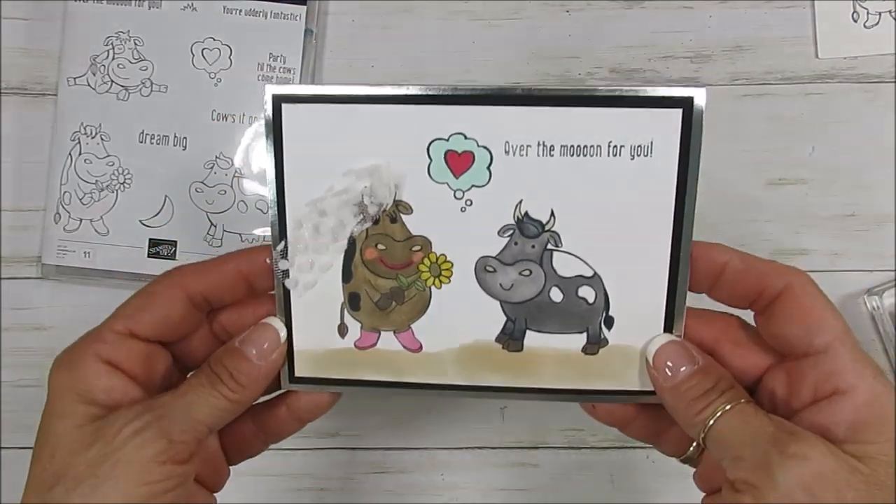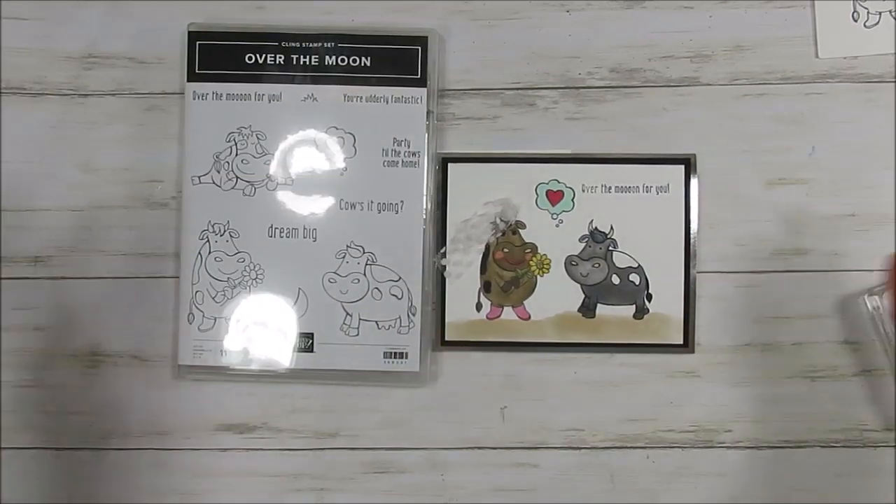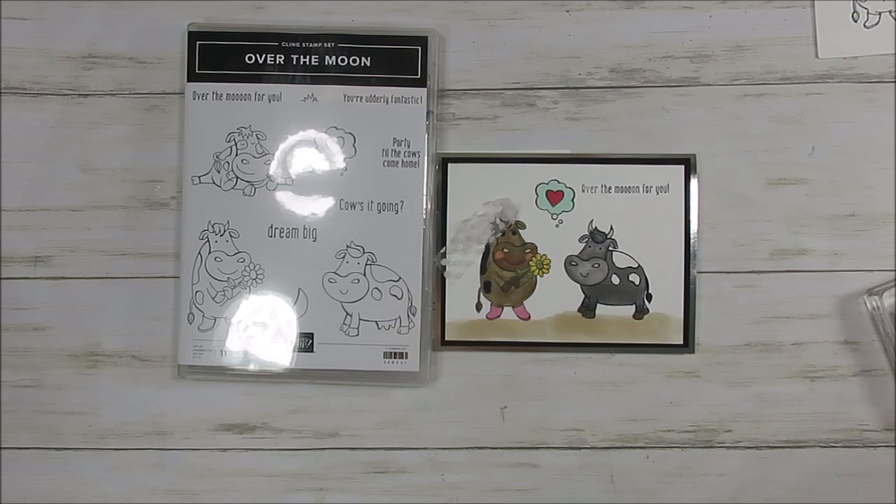So this is it for today, my friends. Think outside the box — who would have thought 'Over the Moon' for a wedding card? You never know what you're going to need your stamp set for. Thank you so much, and all the details and supplies will be listed on my blog. Just click the direct link below or the eye above. Have a lovely day. Till next time, happy stamping!